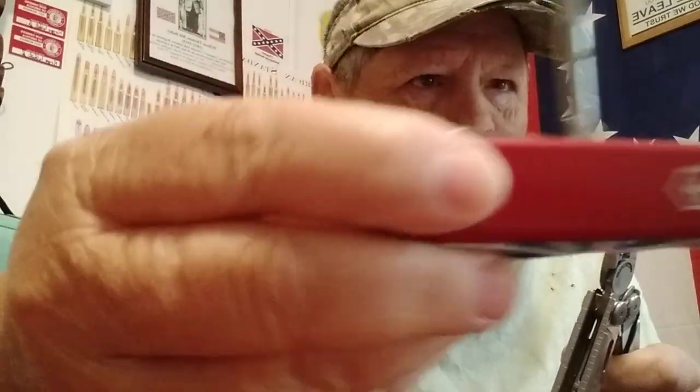I've got a Victorinox Fieldmaster here — look at that — and a Leatherman Wave. Sometimes you even have to work up to it. I had to work up to this Leatherman; I finally was able to get it a couple weeks ago and I love it. How can you make your favorite multi-tool even better? How about magnetizing it?